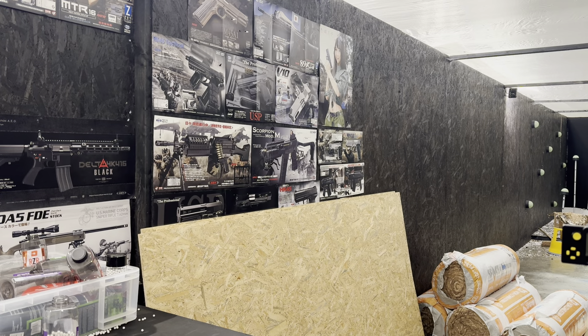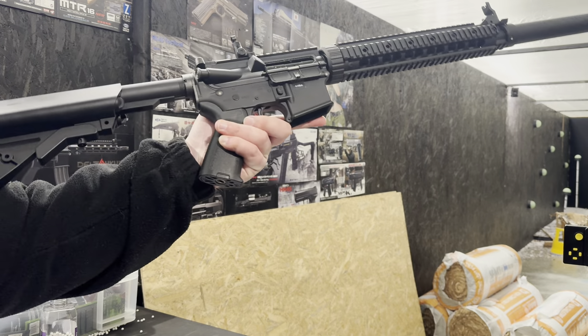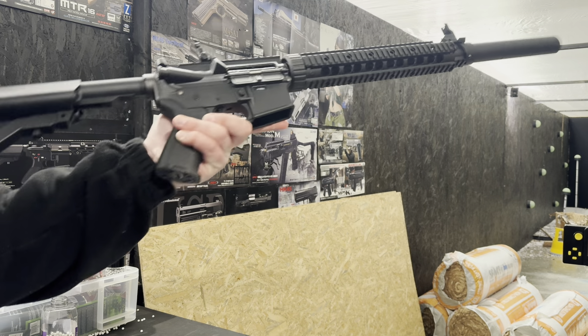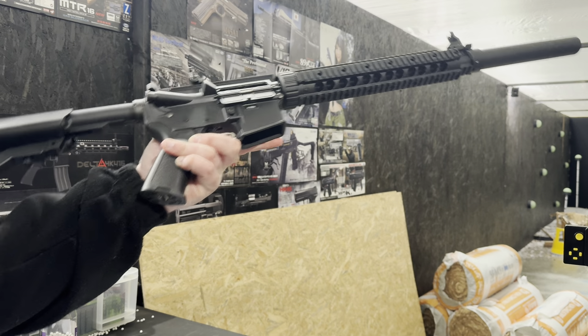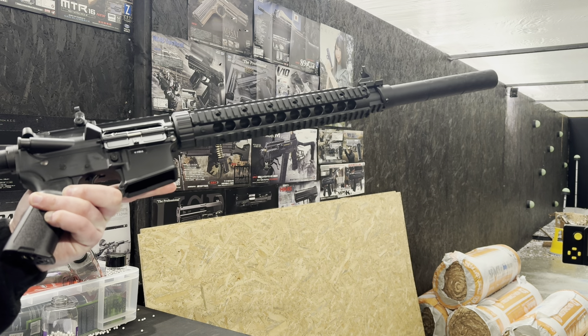Hello, Richard from Equalsix Airsoft. We are going to be testing this Tokimari NGR-S. This one looks a little bit different. We've put a custom front end on there and a custom grip, so we're changing the looks a little bit to sort of SBR-y, you know, Mach 12 kind of look.